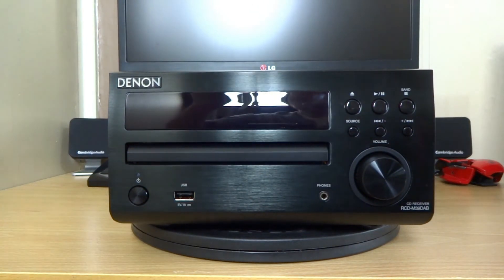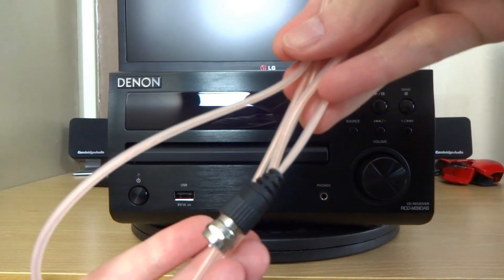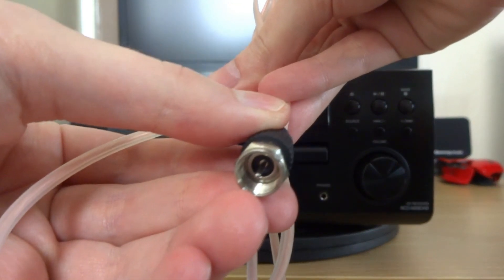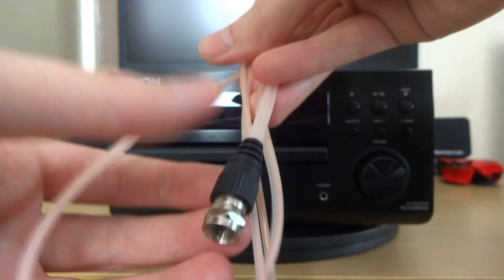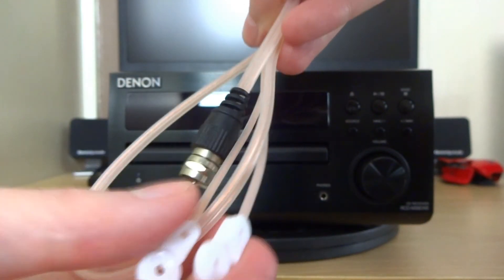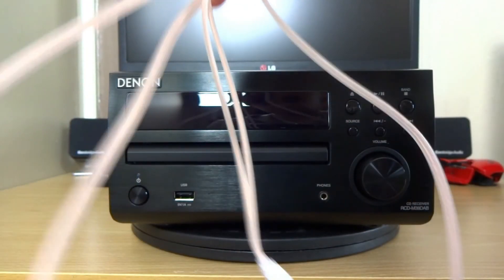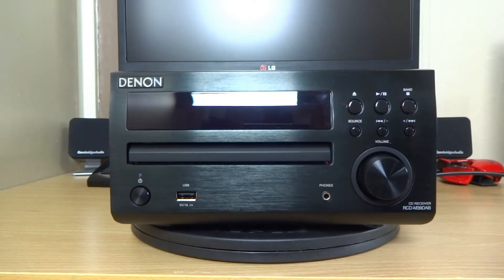Also included you get this cable - you can see the connection there. This is for your radio and DAB antenna. So that's the cable included for that, along with the remote to control the Denon.